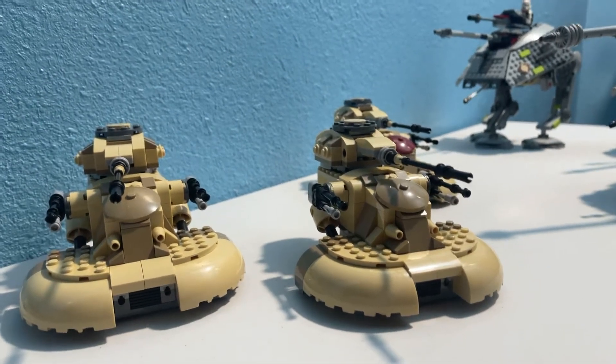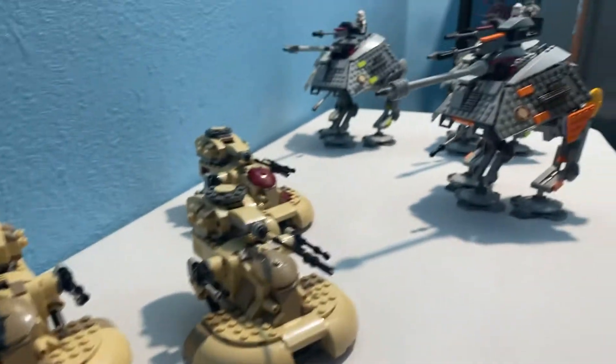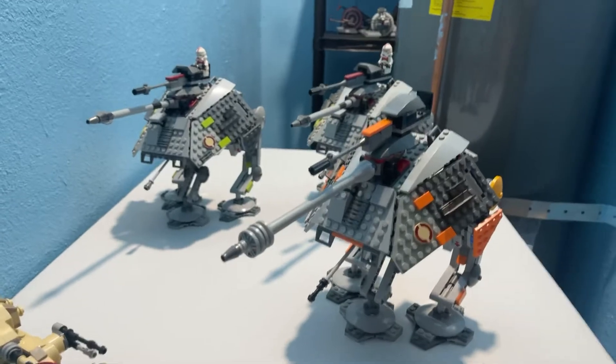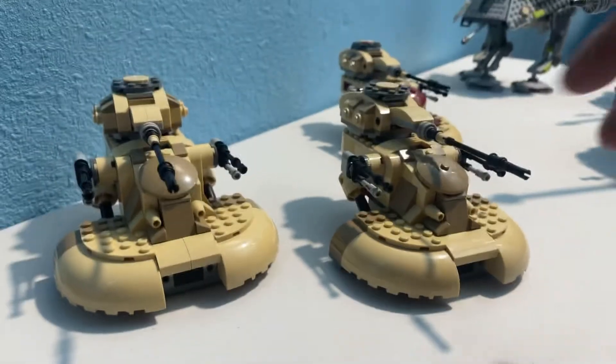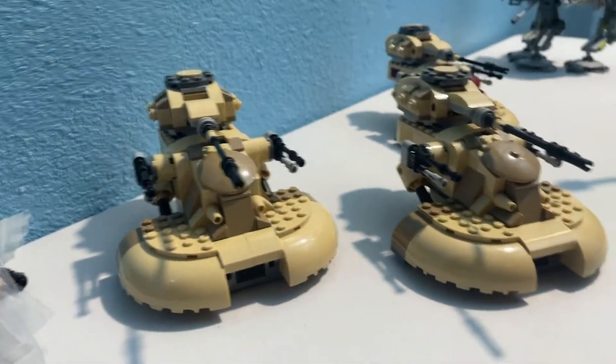I was thinking, I think that Lego Star Wars models look best in groups of three. What do you think? 7671, 2008 AT-APs, and of course the 2015 AATs. They're not everyone's favorite model, but I still think that they're kind of cute in a round pudgy way.